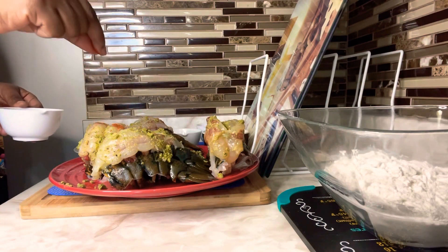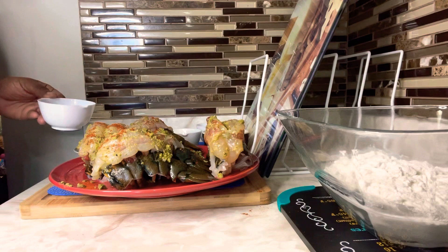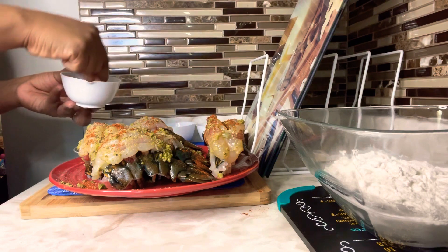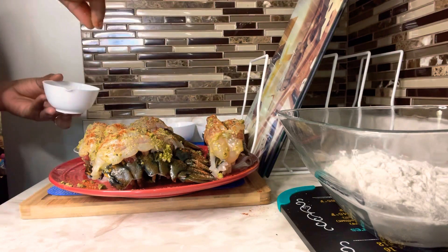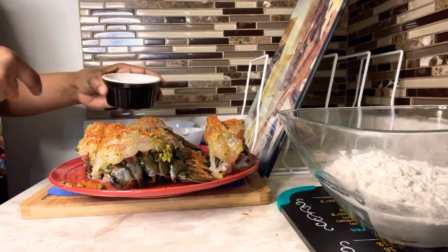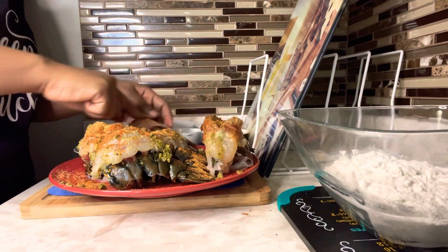Now we're going to add our powdered seasoning. I'm just going to sprinkle all of the seasoning that we went over just on top. Take your fingers and sprinkle — we don't need a lot, about a quarter teaspoon each of the seasoning we will be using. Now we're just going to massage all of that seasoning all over our lobster meat.